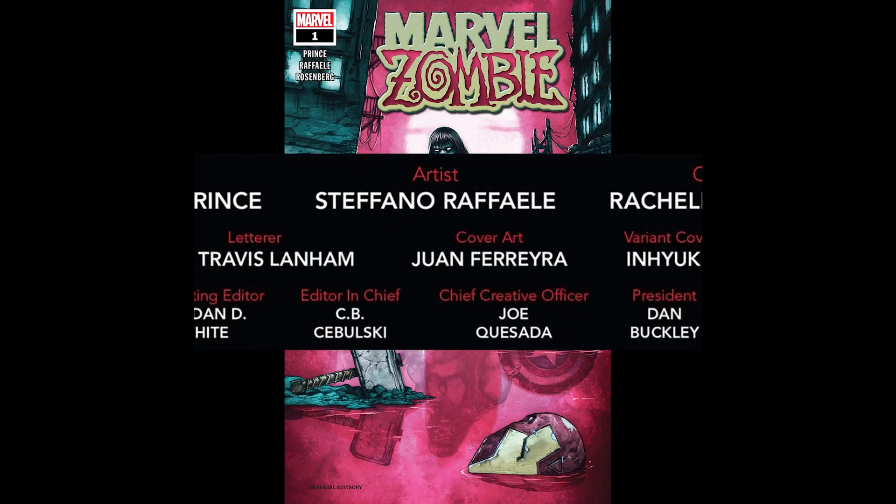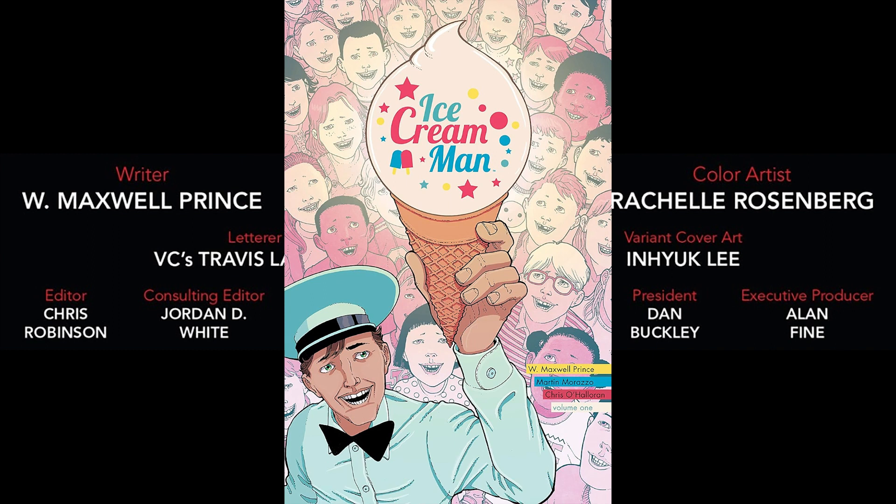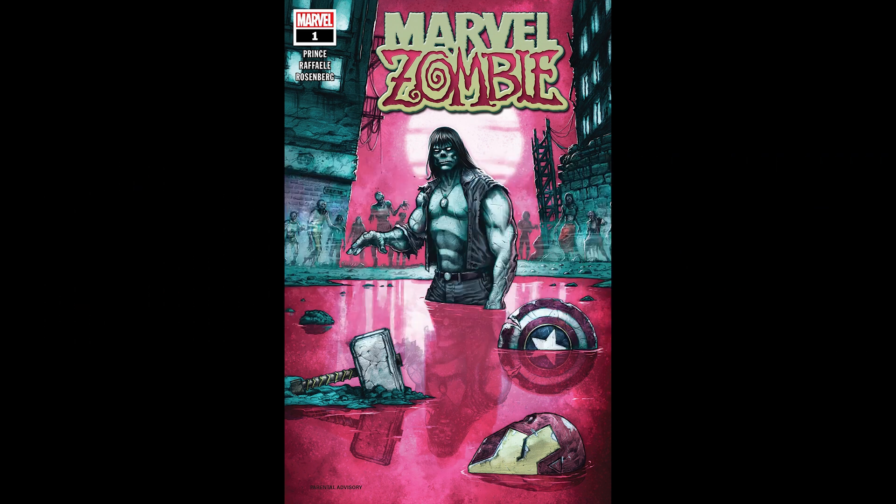With this one-shot written by W. Maxwell Prince — best known for his indie horror anthology comic Ice Cream Man — Marvel would create a new universe to be a playground for the undead. What new horrors await from a brand new army of the undead? Let's find out.